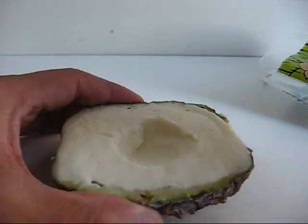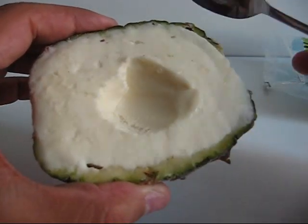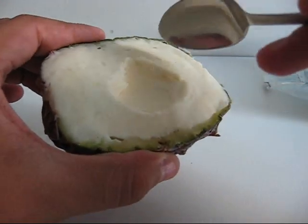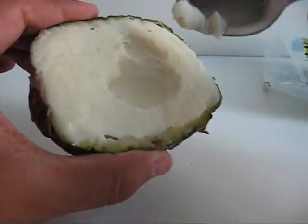And for the taste test — wow, this is really good. Of course it tastes like pineapple. This is really one of the best ice creams I've had.